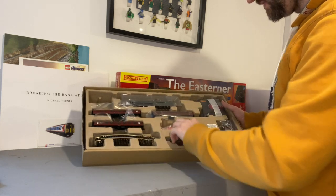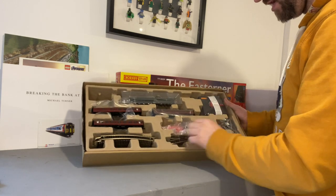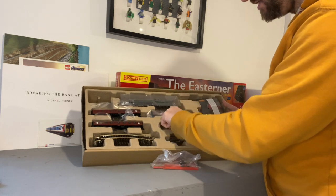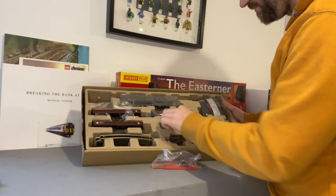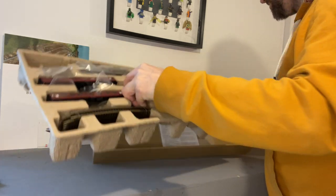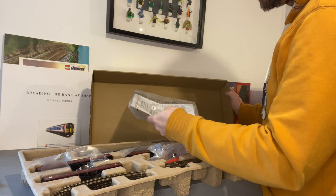There's track, more track with points, a power track controller, a plug, a buffer stop, a re-railer, and a bag of detailed parts for the A4. All very nice. And then underneath — just some instructions for the loco. It doesn't look like you get a track mat in these train sets, but that doesn't matter because I wasn't going to use one anyway.